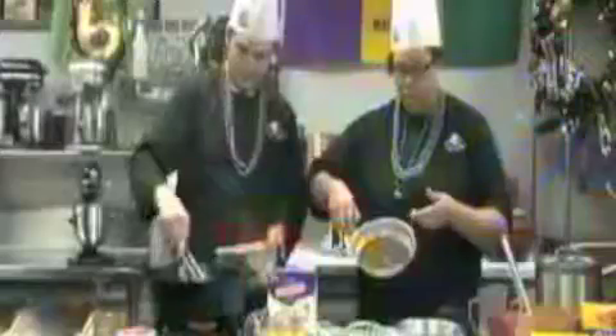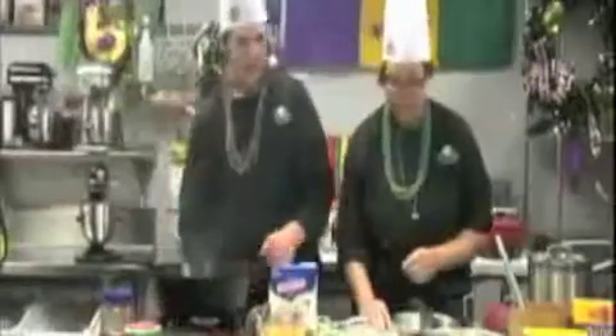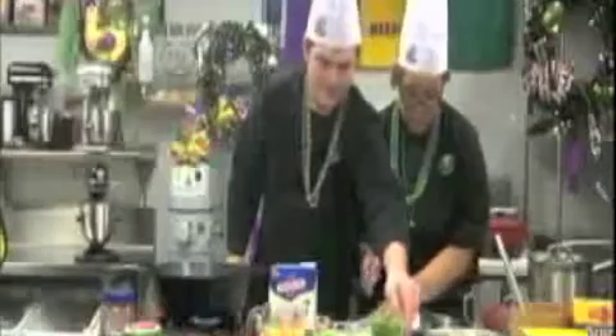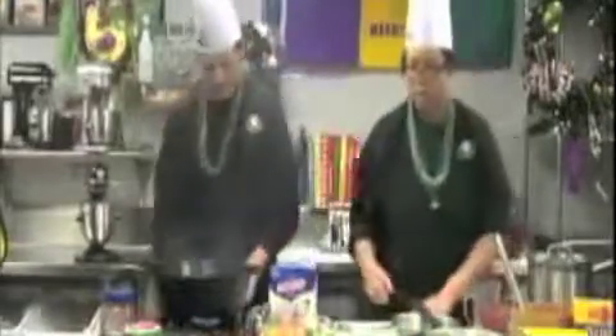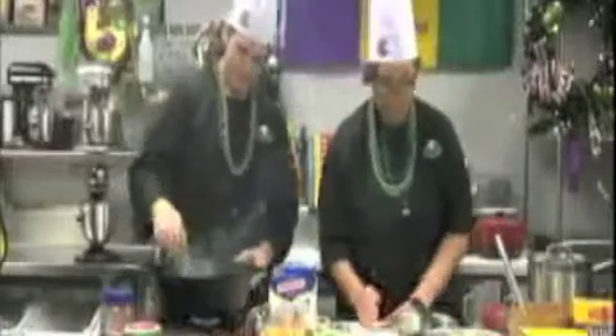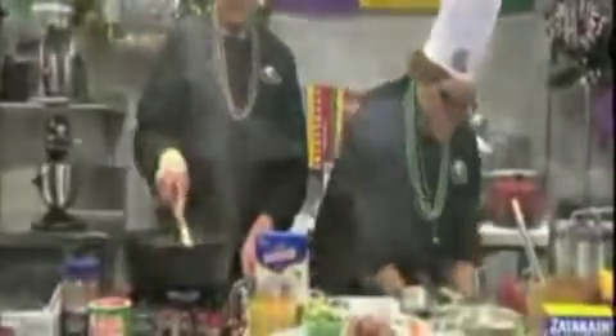This is what the roux would look like that you would have in the gumbo. Now I'm going to add the Holy Trinity — it's just onion, green pepper, and celery. The andouille sausage is something that the Germans introduced to the Cajun-Creole mix. We're just going to sweat the Holy Trinity to bring out the juices and release some flavor.